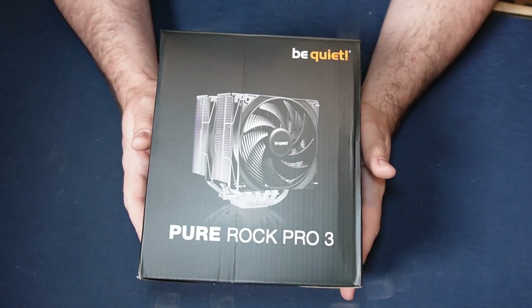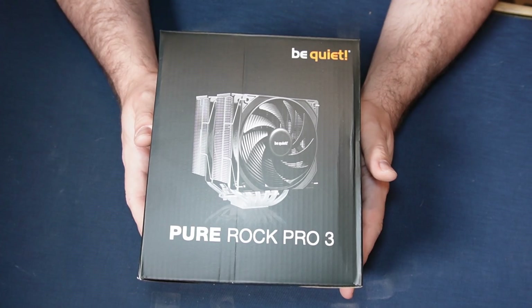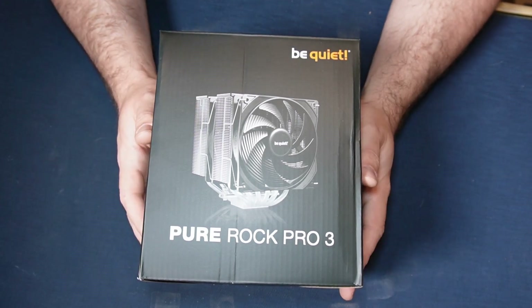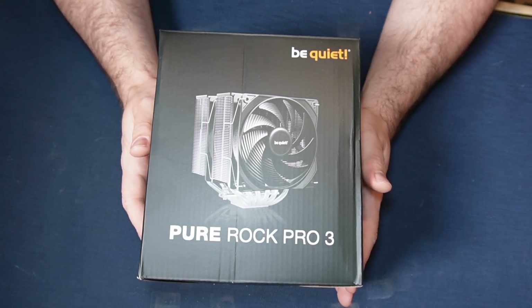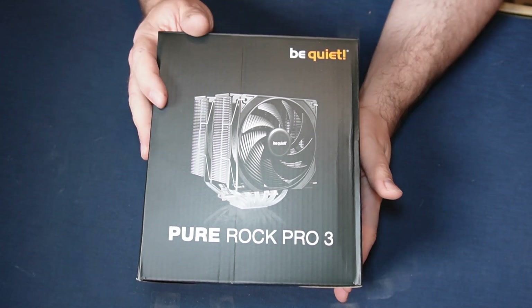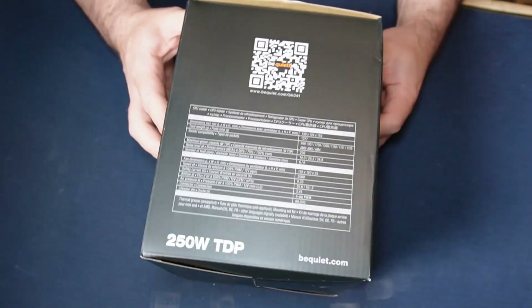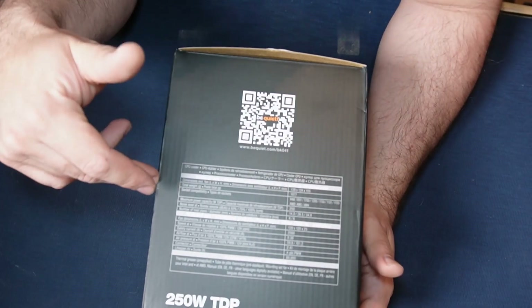So what we're going to do is unbox this, show you what you get in it, and we'll smash it into a system and see how well it performs. This is the Pure Rock Pro 3 from Be Quiet. It's a 250 watt TDP cooler, so should be good for a lot of CPUs. Today I think I'll be using it on a 5900X, which obviously isn't the most demanding these days, but still does pack some heat. So we'll quickly go through the specs and everything on the box and then get it plugged in and show you what it looks like.